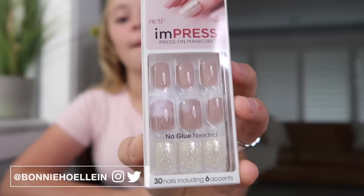Hey guys, so today I'm doing a video on these nails that I use a lot. They're the Impress brand. They're really nice because they're super sticky so they'll stay on, and they're good for piano because they're not super long but they're also not super tiny.